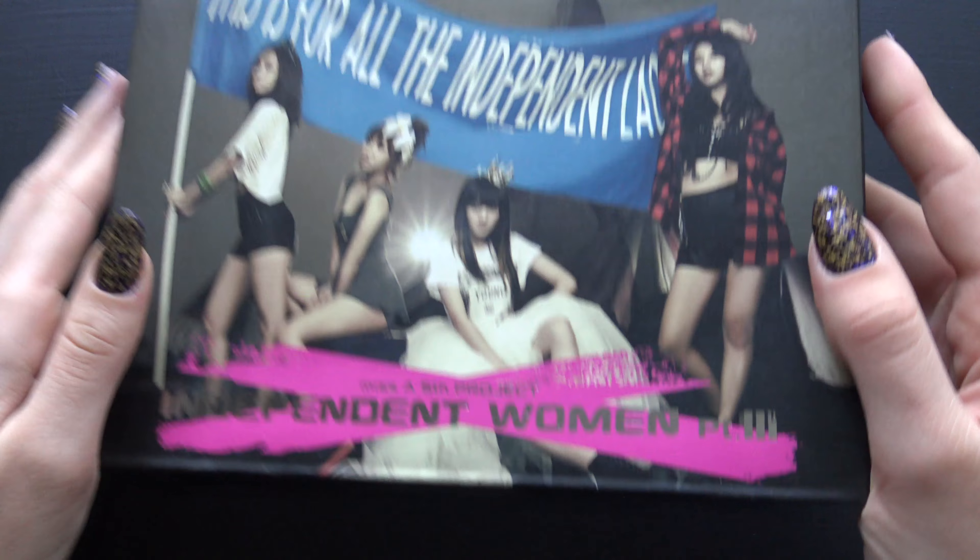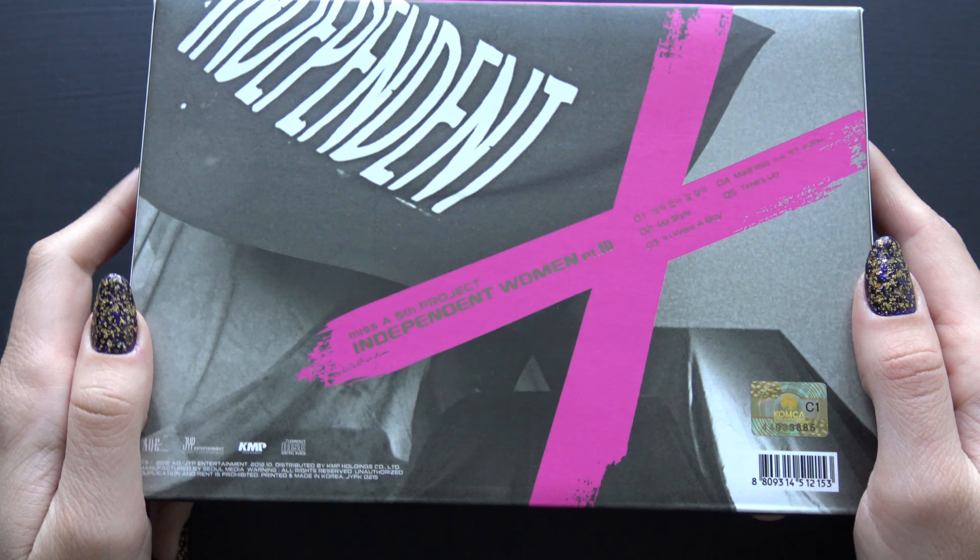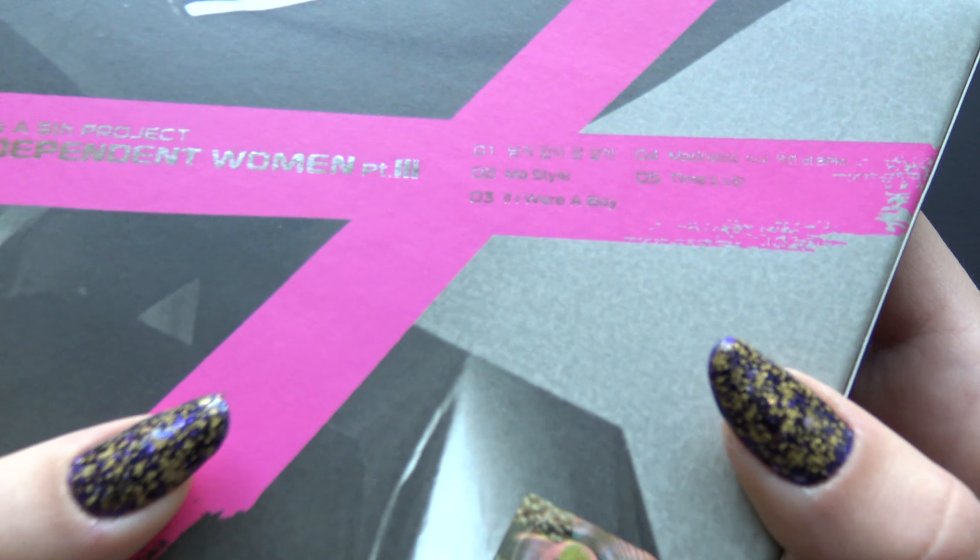We have the front, and the back, and the tracklisting right here. Sides.